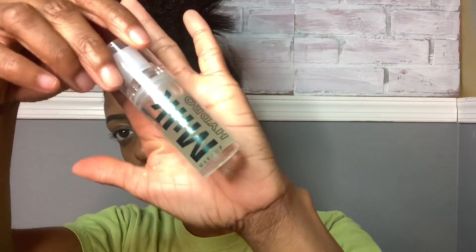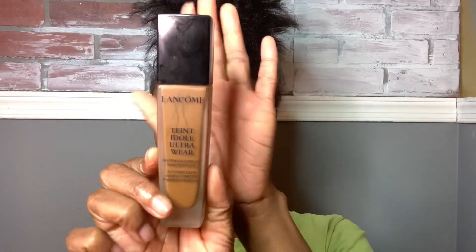Hey guys, welcome back to my channel. This video we're going to be starting off using the Milk Hydro primer. This primer makes my skin really dry — I don't know what the hype is about it, but maybe it's just my skin during the winter time.